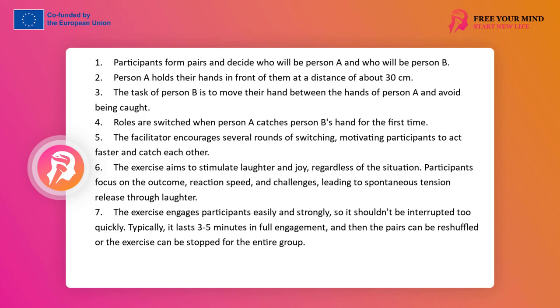The exercise has the properties of stimulating laughter and joy regardless of the situation in which it is applied, as long as the participants start the action at all — participation is almost certain. Participants are focused on the result, on the speed of reaction, on themselves and the other person, and these different types of load cause them not to control the aspect of laughter and fun, which simply happens between them and relieves tension.